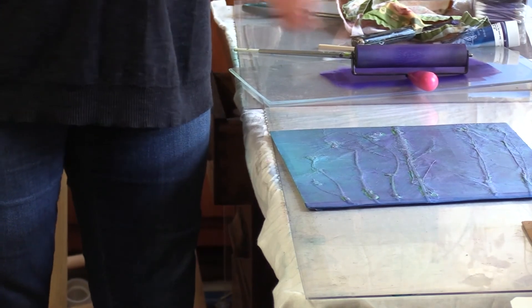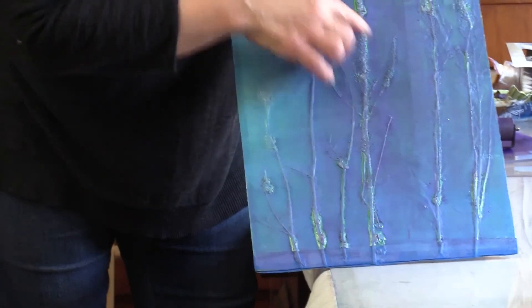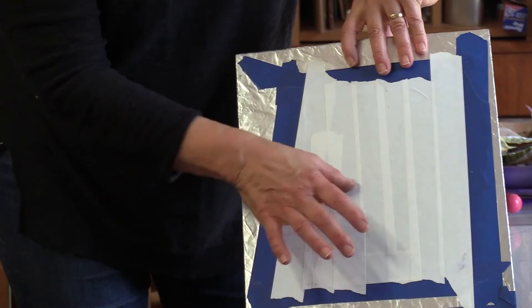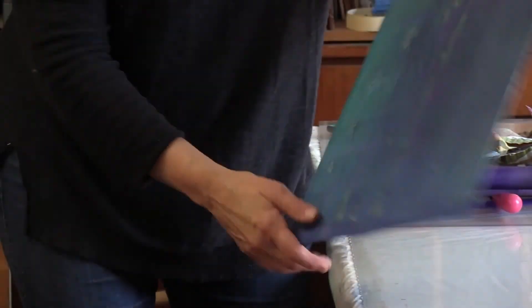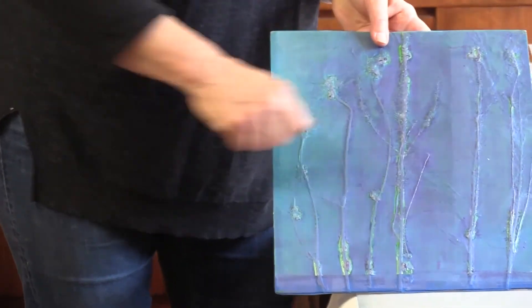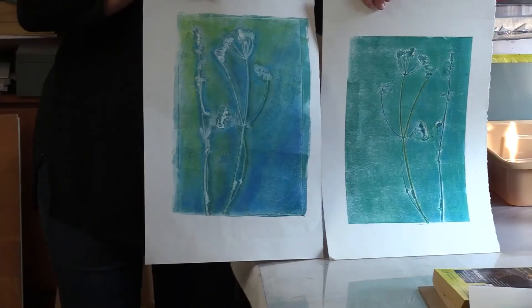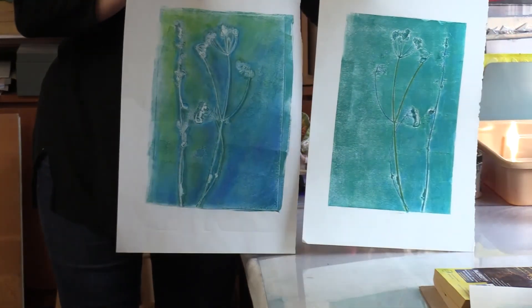There's another kind of print that I love to do, called a calligraph. You take the actual material, glue it to a sheet of cardboard, cover it with aluminum foil and tape, burnish it with your hand so that the image stands out, roll it up with ink, and then you can produce more than one. This one is the opposite — when you print and then flip it over, you get a backwards image.